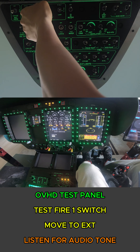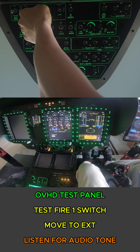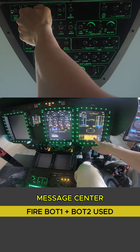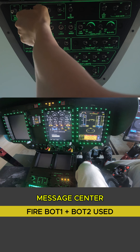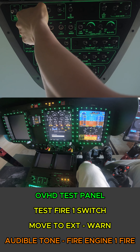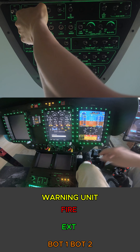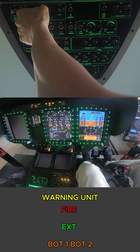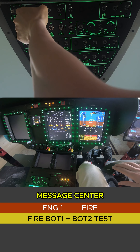Our fire warning test switch - we're going to move this to the EXT position for number one and we should see FireBot one and two use come up on the message center, which it does. Let's go ahead and move this switch to the EXT warning. And we do have the audible tone, and we see engine one fire showing up on the warning panel, and FireBot one and two tests.